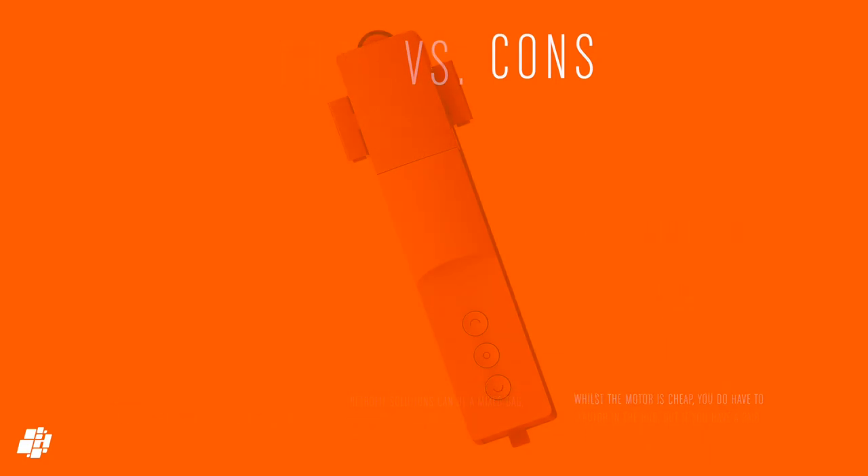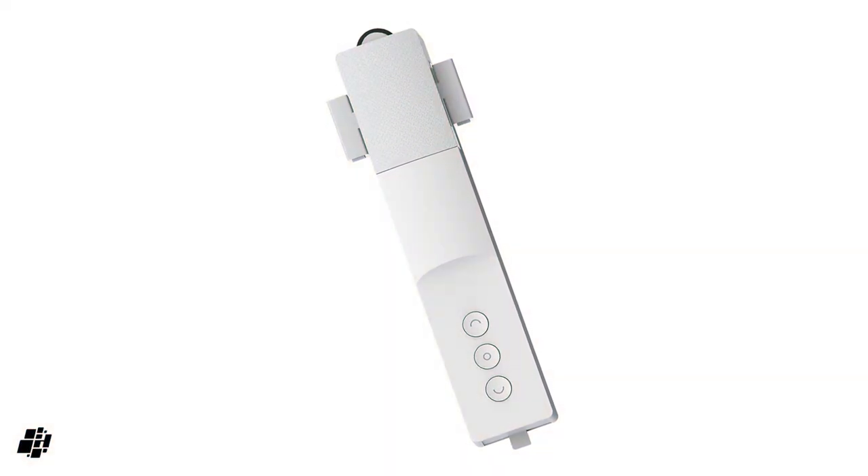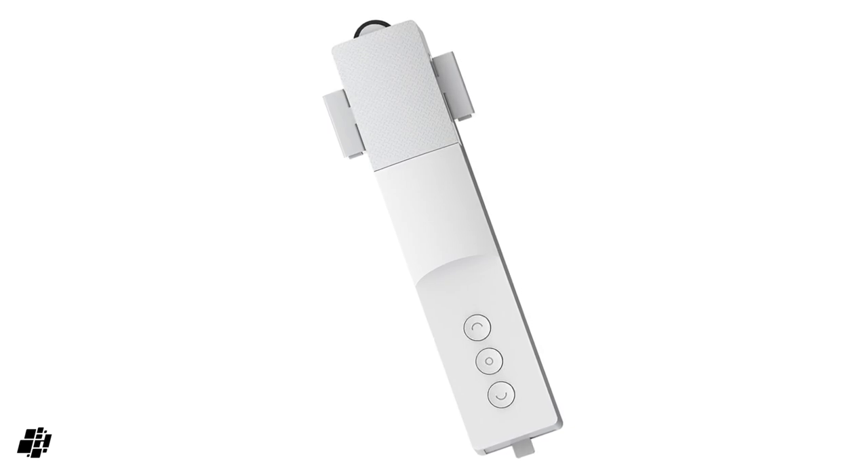That's our overview of the ZemiSmart Curtain Motor. If you have any questions or comments, feel free to ask. If you found this video useful, please like, share, and subscribe if you haven't already.